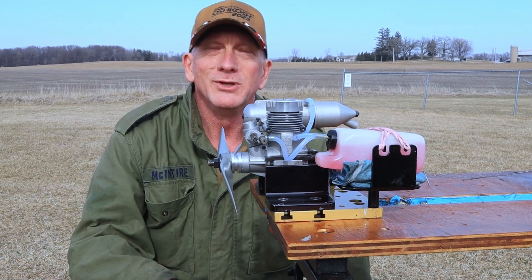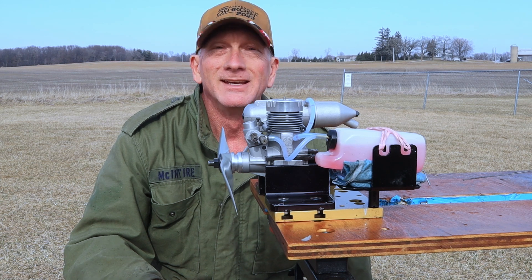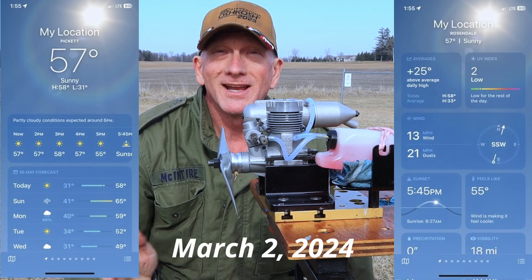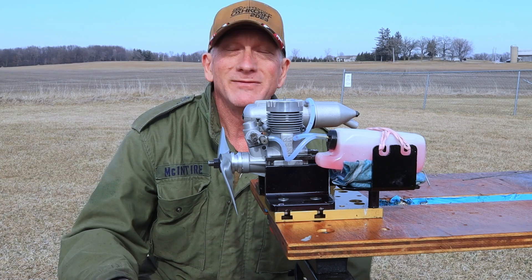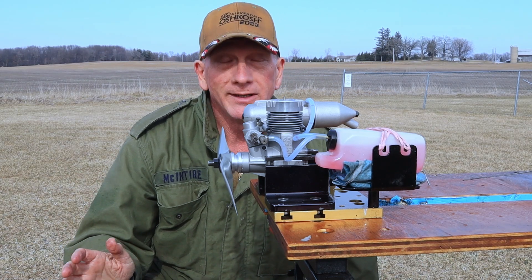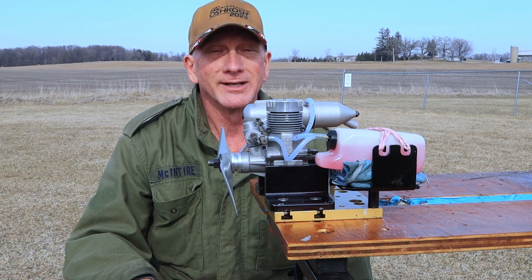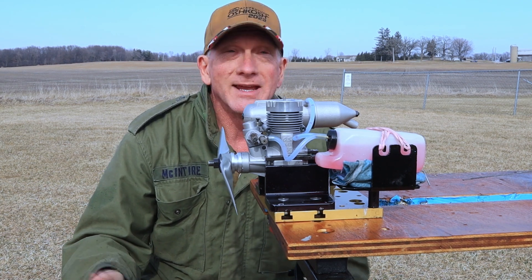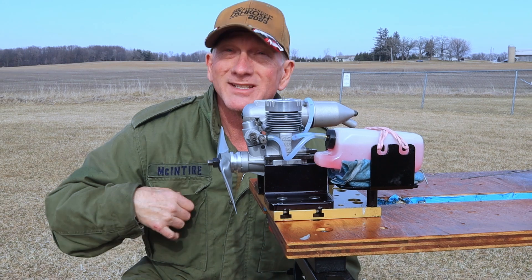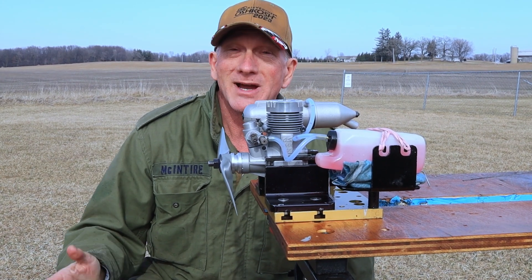Good afternoon and welcome to beautiful Rosendale, Wisconsin on this fine March 2nd day. Today is a very nice day for the most part — it's probably 57 degrees, very windy yet again. It seems like it's always windy here and that's a little bit frustrating. I am wearing a jacket because there is a little bit of bite in this cool wind that's blowing.